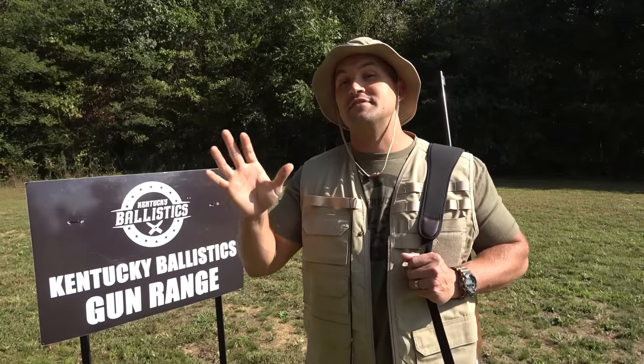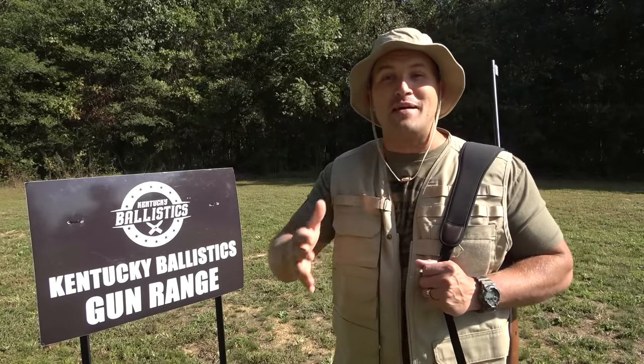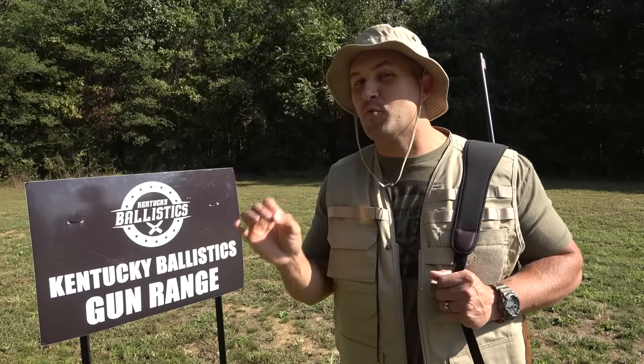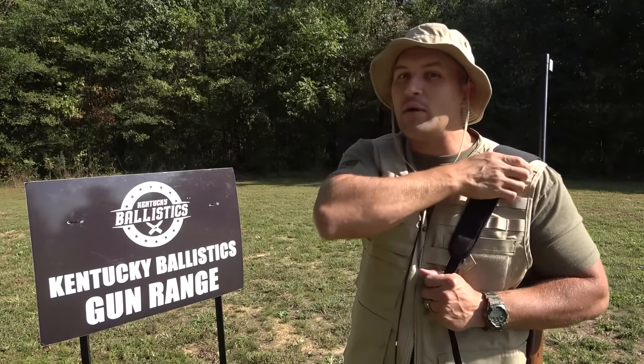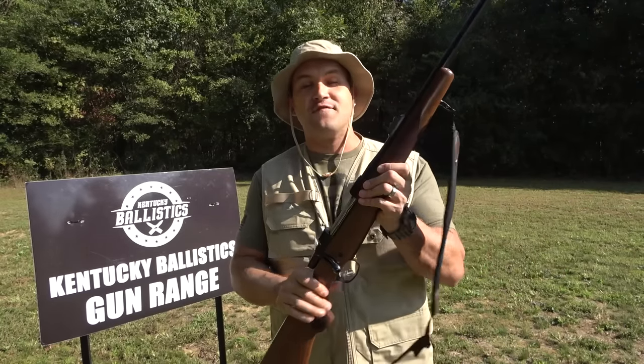Today, we are just having some fun with a very ridiculous rifle, and that's what I'm all about. I love ridiculous firearms, and it doesn't get much more ridiculous than a firearm that was designed to take down something the size of a school bus. I have always wanted to try out a safari rifle, and that's what we're going to do today. I finally have one.